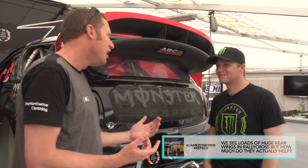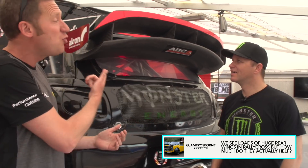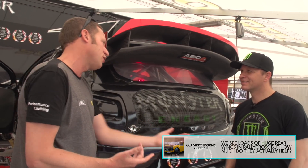Today we're going to be asking Petter Solberg a question from James Osborne. James tweeted and asked: we see loads of big rear wings in Rallycross — do they make a difference?